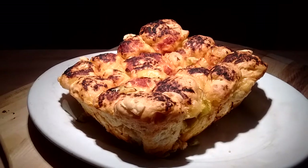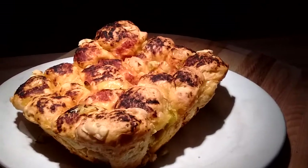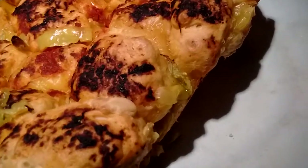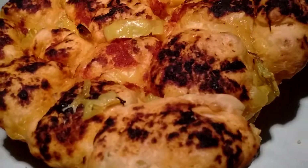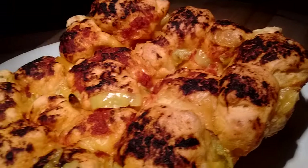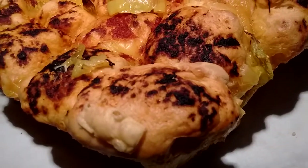I think the only thing I would change next time is not putting the marinara on right before popping it in the oven, because it goes a little toasty. Next time I would wait until maybe 10 minutes before it's ready to come out and then spread the marinara on.